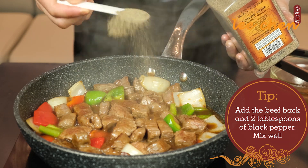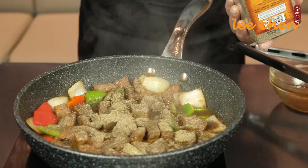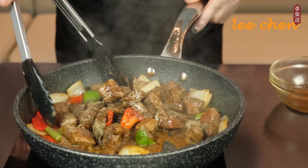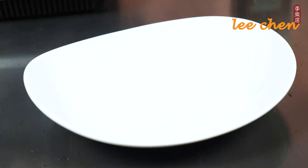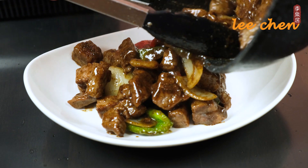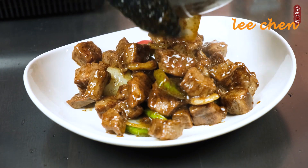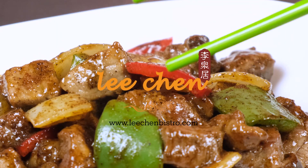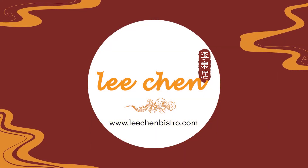Add two tablespoons of black pepper and mix well with the beef. See you soon.